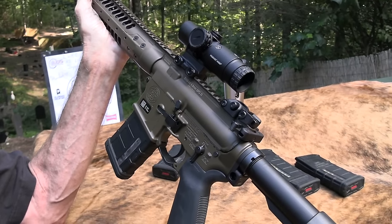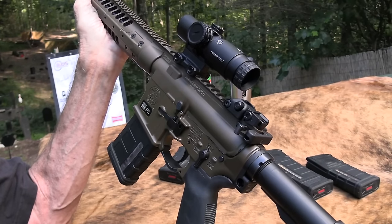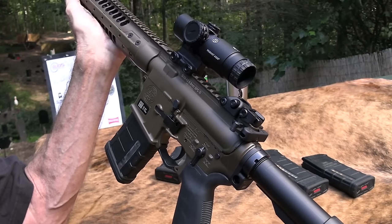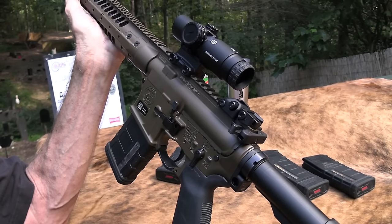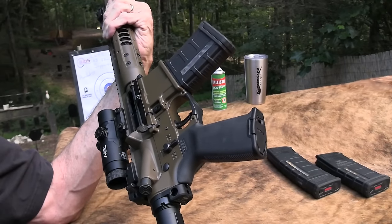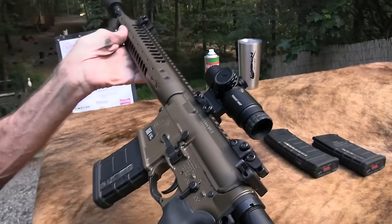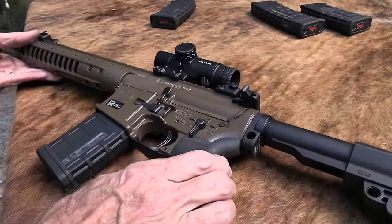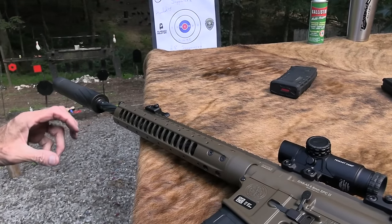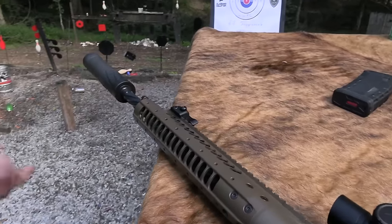Have you ever seen an M16? Some of those old guns that were actually used in Vietnam, dragged around through the jungles or the desert — there's hardly any finish left on them, but they just keep on cranking. This one is mainly a range gun, so I'll take good care of it. I'm gonna do y'all a favor — I'm not going to bring out the dad jokes today. I promise.